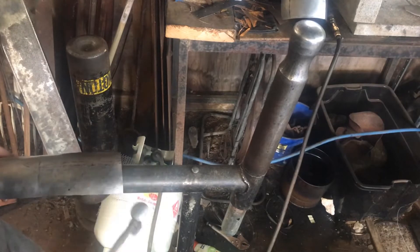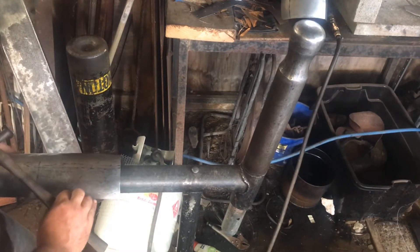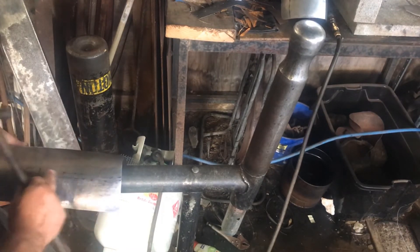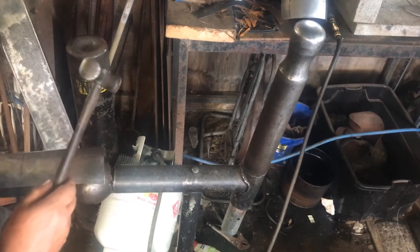This is called a retard blow — we're retarding, just shrinking the steel from this side here and pushing it this way, pushing it into itself. We'll end up with a thicker piece of steel through here — in theory.